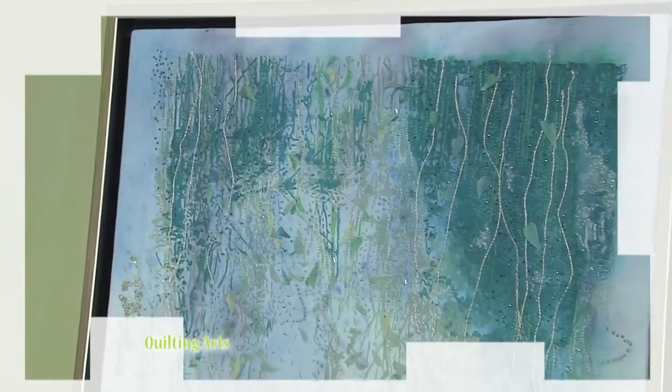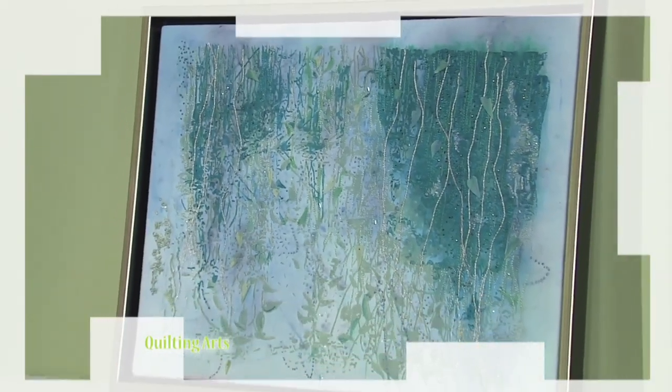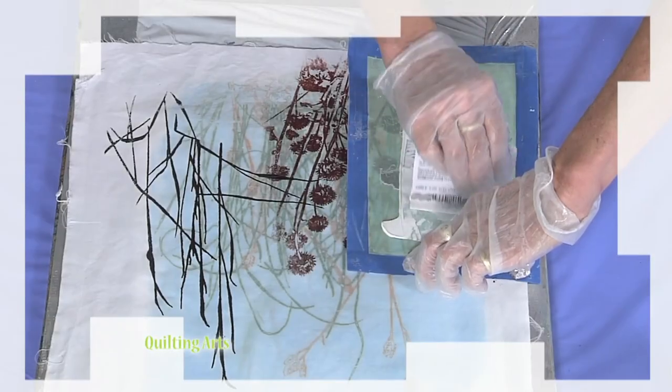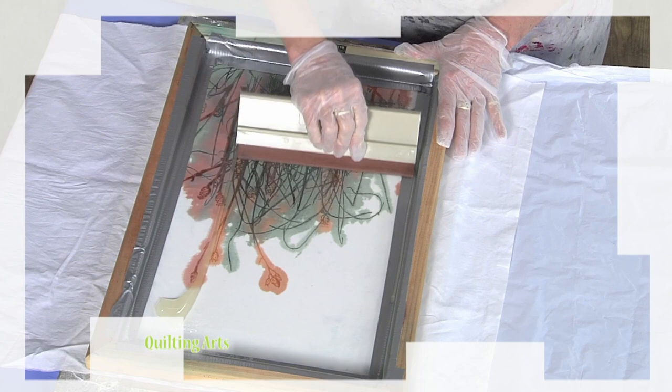Then Sue King is back with screen printing and three options for silk screen techniques: ready-made therm effects, therm effects with your own design, and making your own screen. Let's join Sharon.